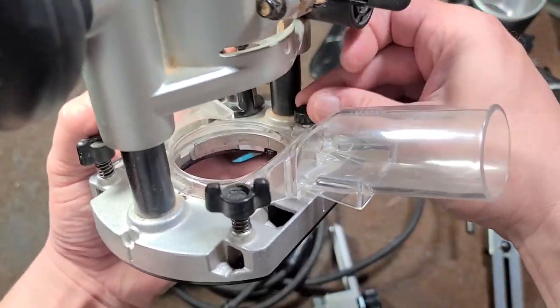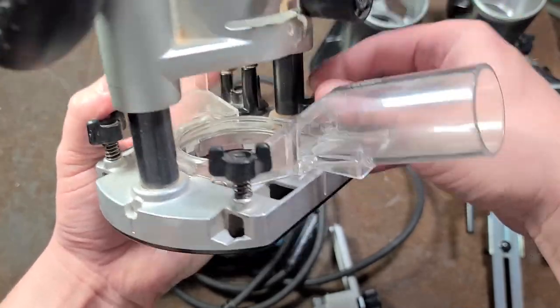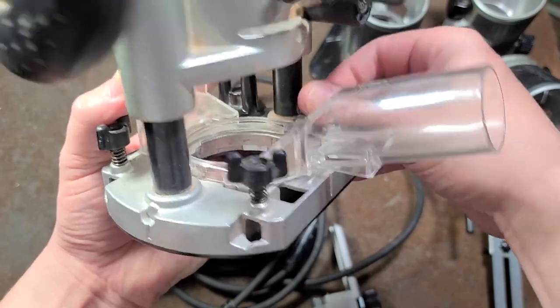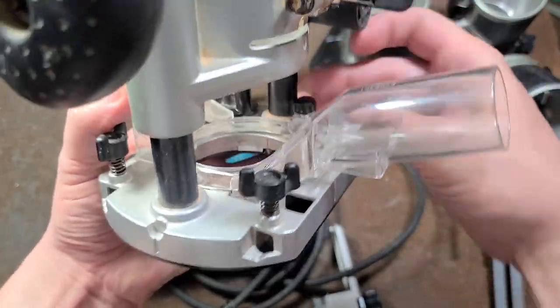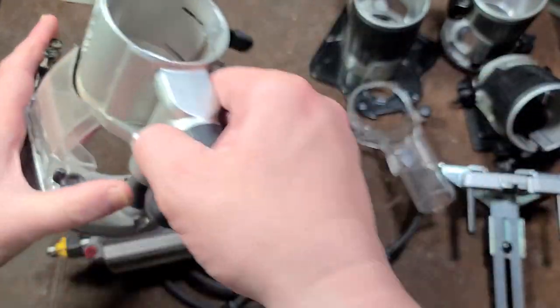You do have to remove the vacuum attachment and unscrew it before putting everything into its case, which is a bit of a hassle.